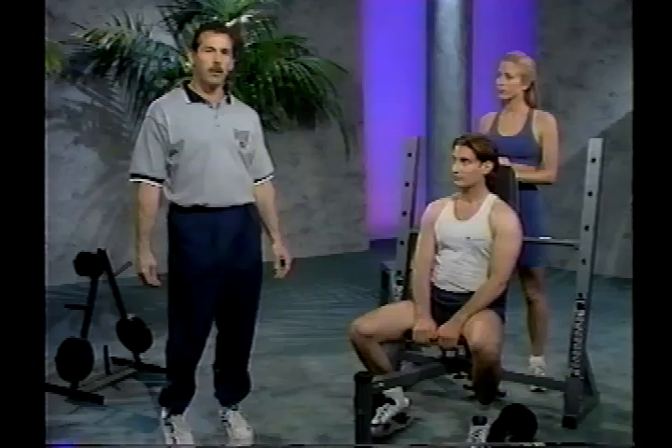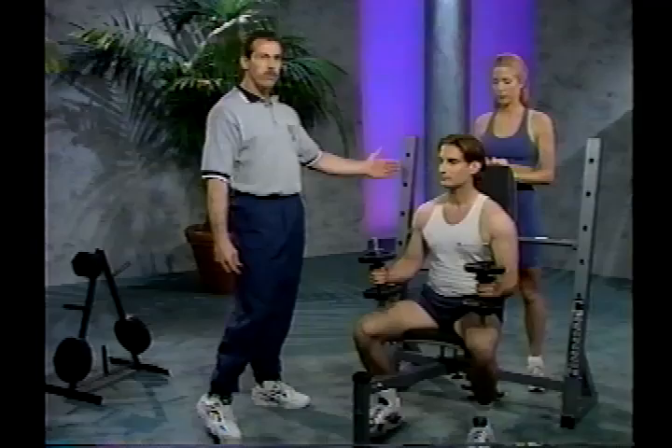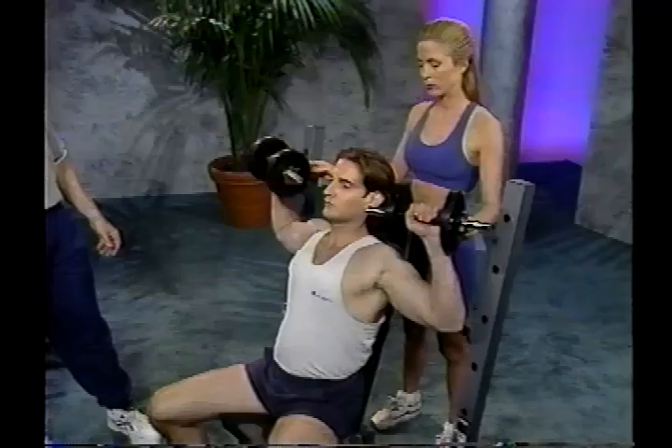The first exercise here is the alternating dumbbell shoulder press. Lean down and grab the dumbbells and prop them up onto your knees. Make sure the bench is set up into the military upright position. Pop the dumbbells up to shoulder position with palms facing forward. Exhale as you press the weight straight up over your head, alternating arms, controlling it on the way back down. You can do single arm, then double arm. Use a nice controlled motion, stretching it down just to about shoulder level.